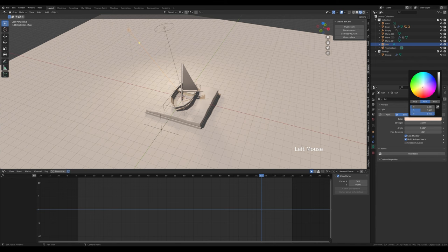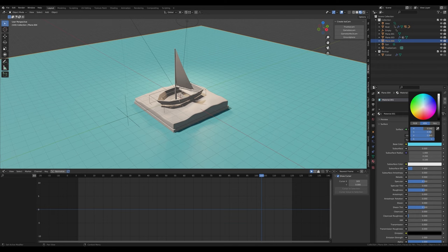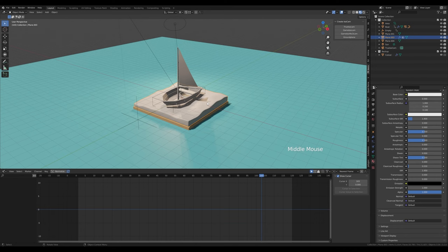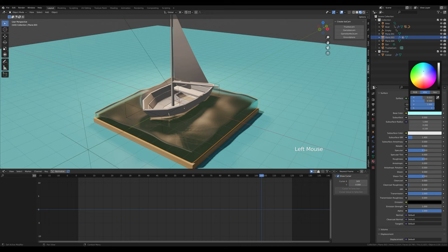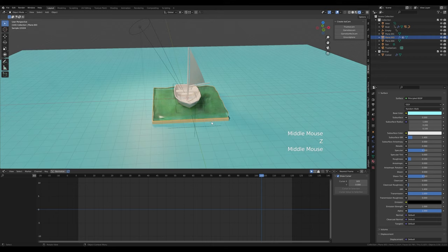For materials, select the background and create a new material — something blue or aquamarine. The sand under the water gets a sand color, maybe a little brighter. Select the water and create a new material. To see refraction in EV, go to viewport display and enable screen space reflection for this shader. Increase the transmission all the way, give it a blue color, and reduce roughness to about 0.1. This is our water shader — it'll look much better in rendered Cycles.